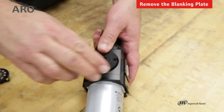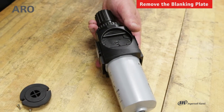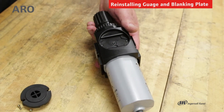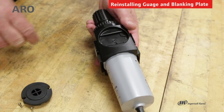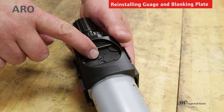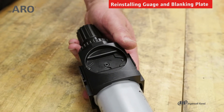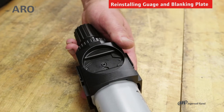Then we can lift the blanking plate out of position. Once the blanking plate is removed, we can now install the gauge. I want to point out this O-ring that is on both sides of the body for the piggyback — that is a non-repairable item, so please do not lose that.